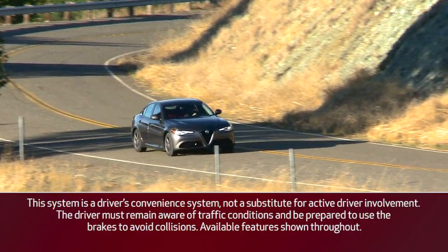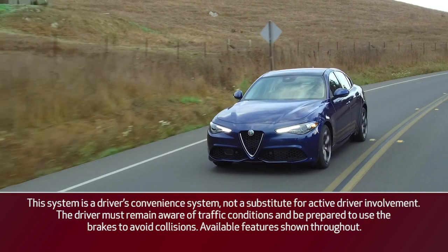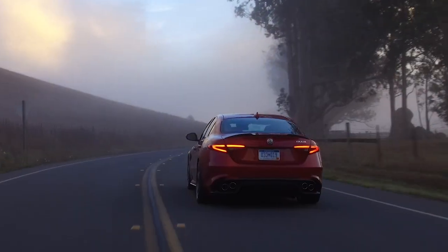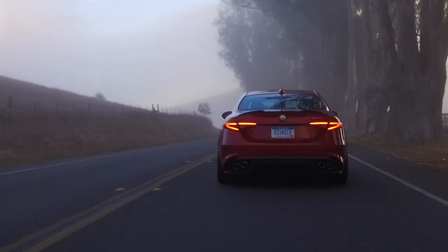If equipped, the Intelligent Speed Control System or ISC works in conjunction with adaptive cruise control and traffic sign recognition by suggesting an automatic speed adjustment to the driver based on the speed limit for the road being travelled.